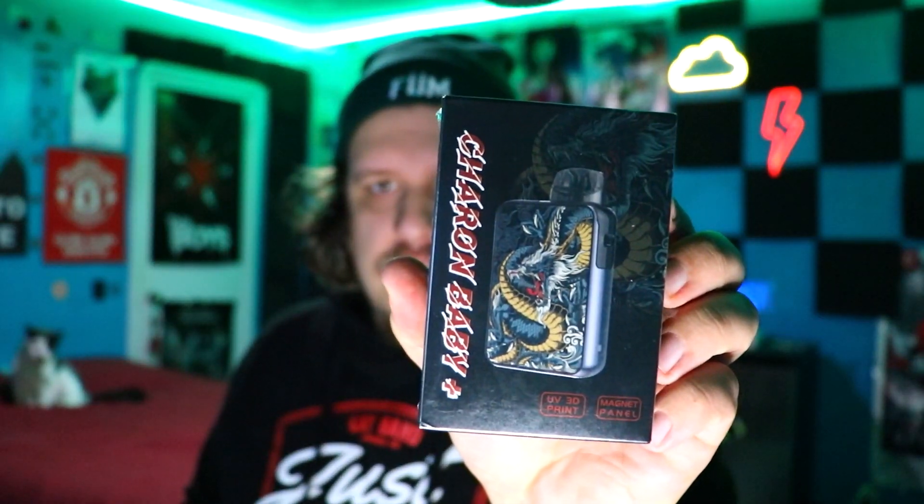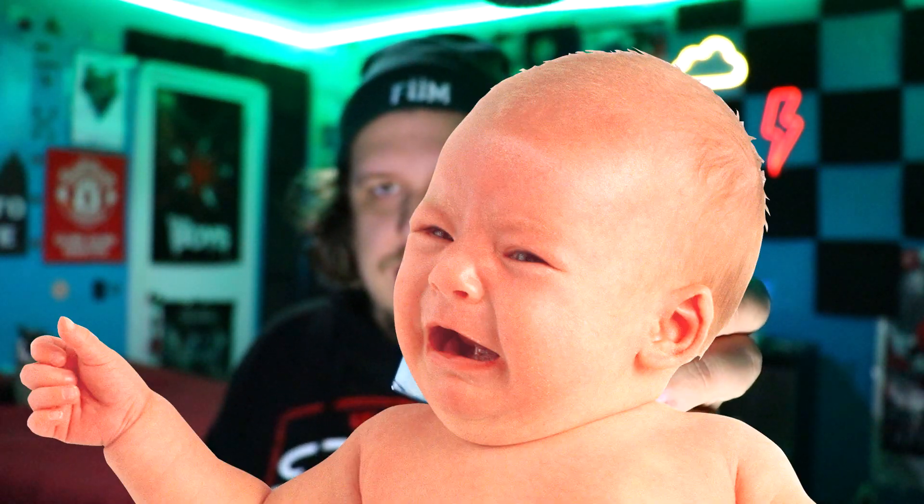What's up everybody and welcome back to my channel. Today's review is going to feature a product called Smoant — Smoant Charon Baby Plus. Look at the design of this bad boy. We're going to unbox this bad boy and see what's so special about this. Stay tuned to find out what's in this box.